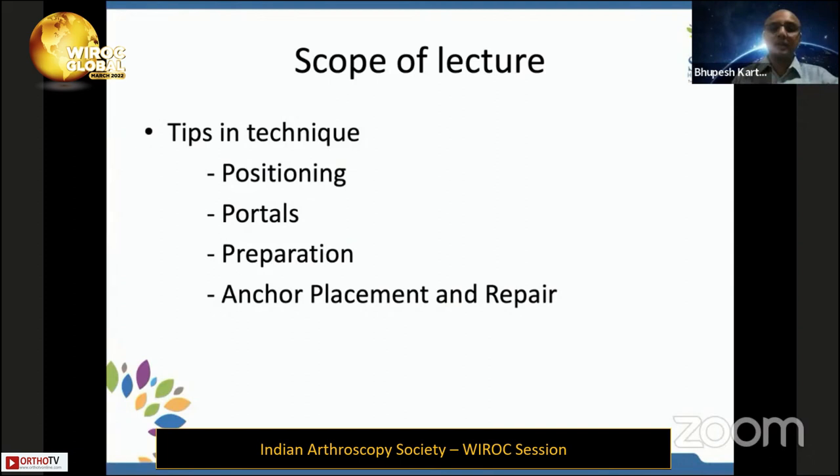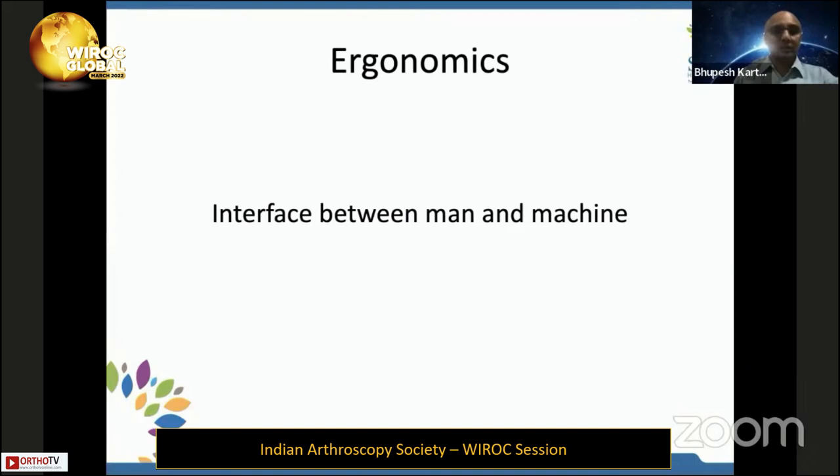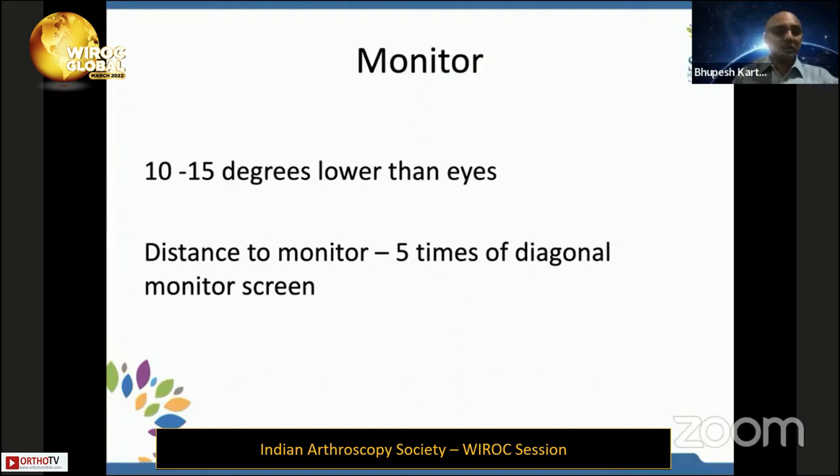In this lecture, we will see tricks based on positioning, portals, preparation, and anchor placement to keep the surgery smooth. We will be seeing three things: equipment position, patient position, and portal position. Ergonomics is an interface between man and machine, and if the ergonomics is good, the surgery will be smooth.